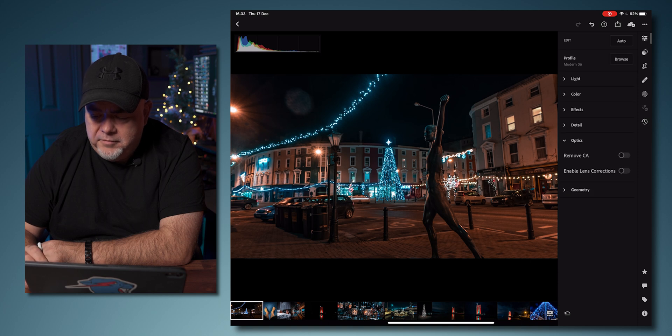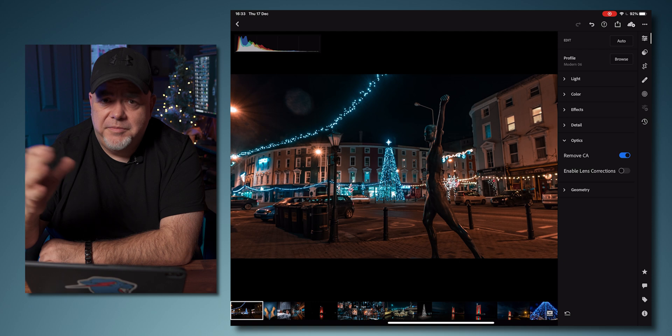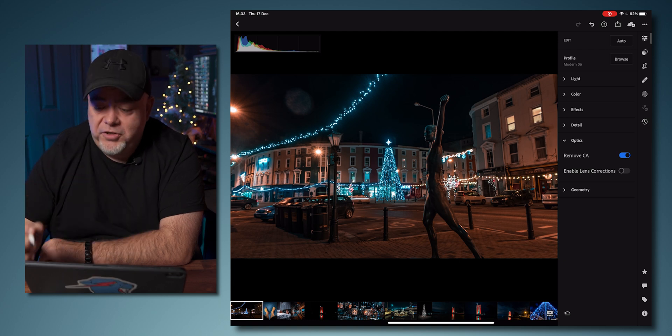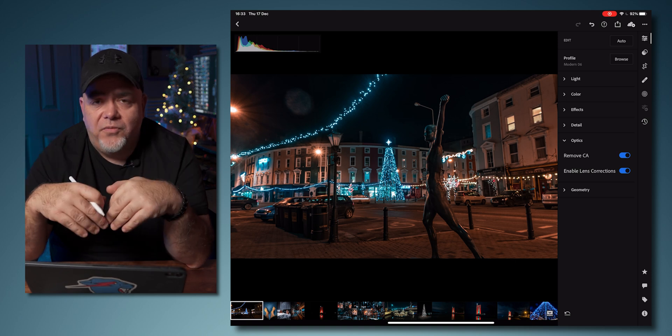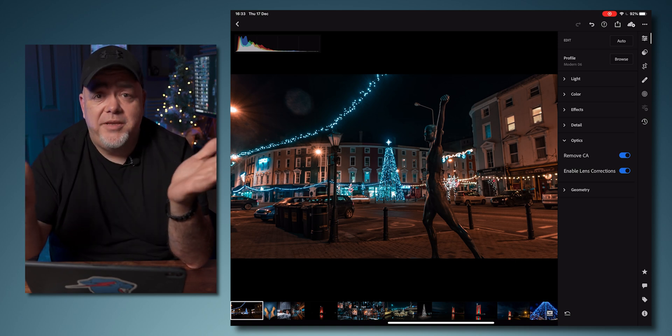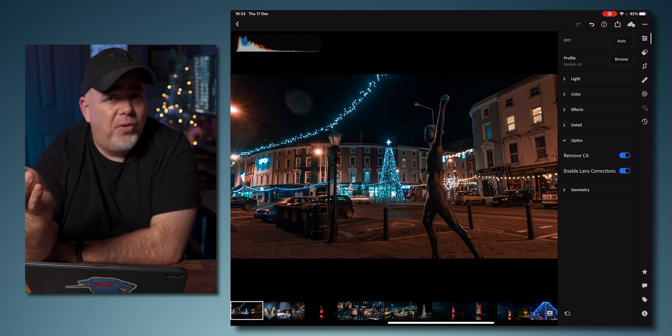Under optics, we can remove chromatic aberration — all kind of weird things around colors. Sometimes it works, sometimes it doesn't, depending on what you're shooting. Enable lens correction because some lenses will have a little bit of distortion. The profile for the Sony ZV-1 is not in Lightroom yet for some reason, so it doesn't have any impact, but as we can see there is no distortion here. So now we've got our picture pretty good.